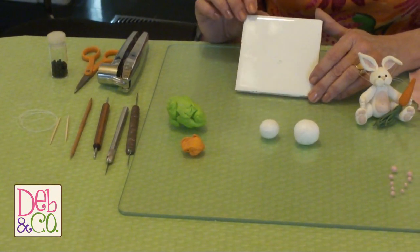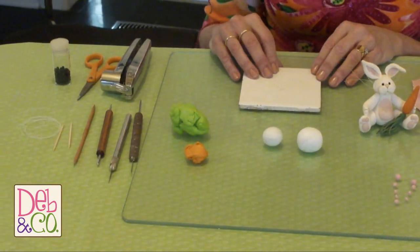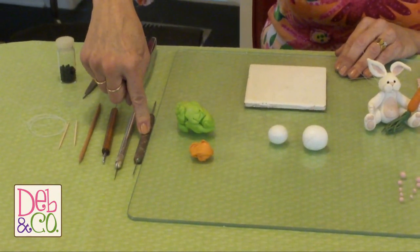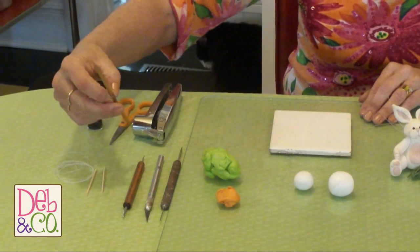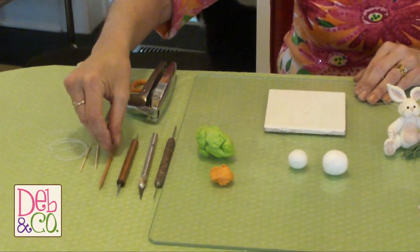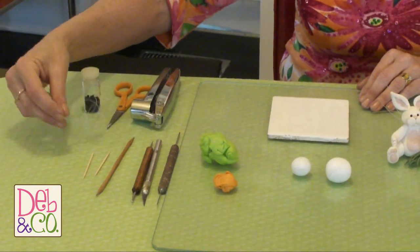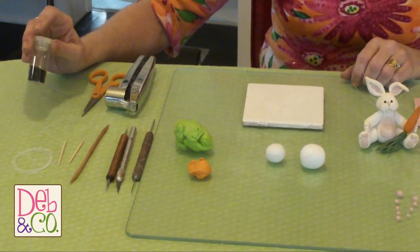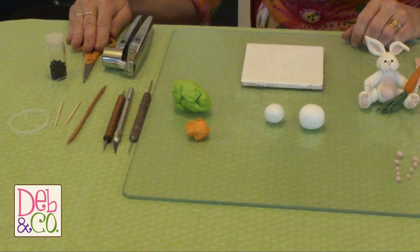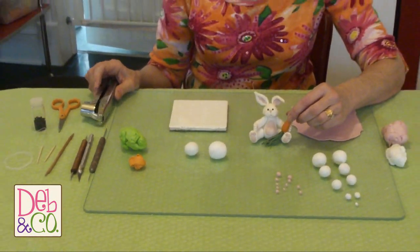We also need a tile to set the rabbit on. We're actually going to be forming the rabbit on the tile and baking it in the oven on this tile. As far as tools go, I've got a double-ended needle tool, an exacto knife, a double-ended stylus, and a tool I use to make ears with — you can actually use the end of a paintbrush to do the same thing. A couple of toothpicks. We've got some fishing line for his whiskers, 4mm black beads for his eyes, scissors to cut the whiskers, and a garlic press to make the green part of his carrot. Now that we've got all of our materials ready, we're ready to get started.